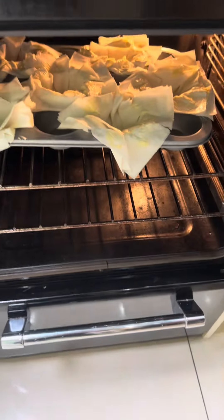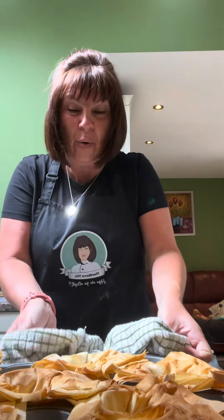In the oven — keep an eye on them, they only take about 10 minutes and we don't want them burnt. Take them out and let them completely cool. Don't try and move them when they're hot because they're very brittle.